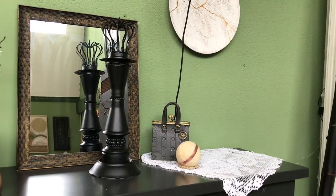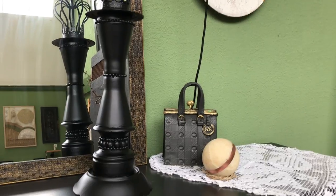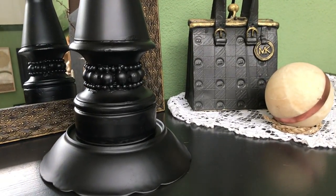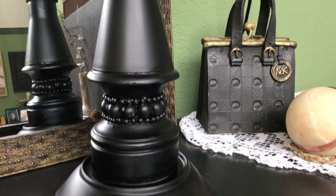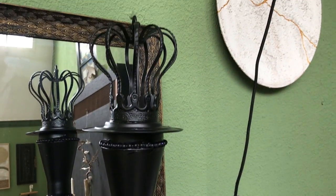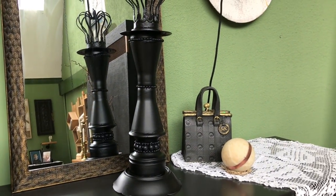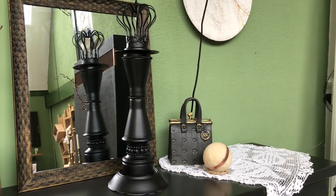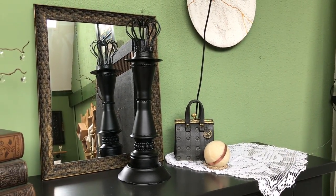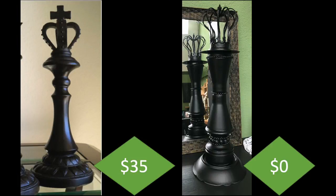Here it is in my living room looking fabulous — I think it's majestic, the king of the chess game! What do you think of my creations today? Did you have a favorite, something you would recreate yourself? Let me know in the comments. The original was 35 dollars and mine cost absolutely nothing.